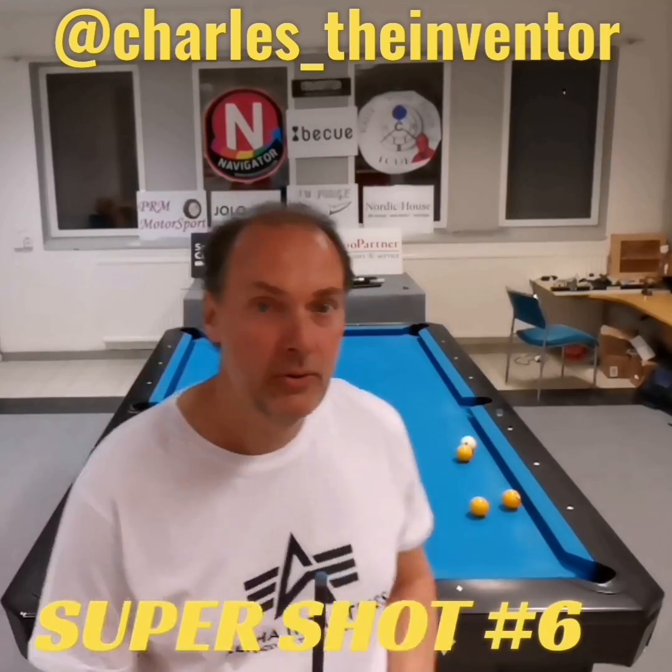Hello, my name is Charles. I'm the inventor and this is super shot number six. As you see, eight ball, cue ball.